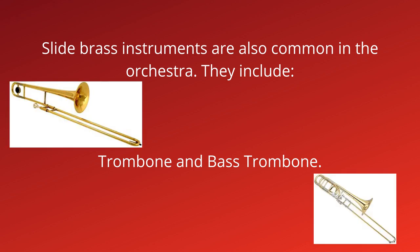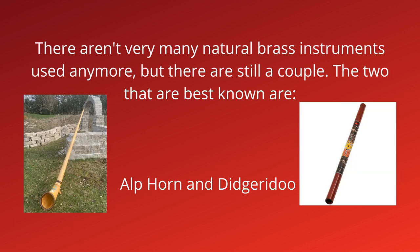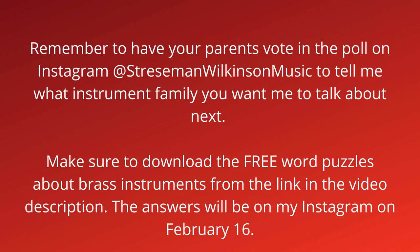There aren't very many natural brass instruments used anymore. The two that are best known are the alphorn and the didgeridoo.